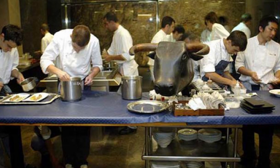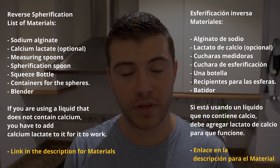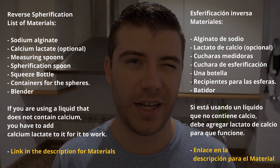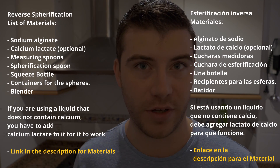El Bulli, if any of you know what that restaurant used to be — it used to be the most famous restaurant in the world, basically a Michelin star restaurant. They invented this technique because the other technique is spherification, which is a little different and I'll explain that in a bit. So before I explain the materials and the process of making it, be sure to like the video and subscribe to my channel if you haven't already.